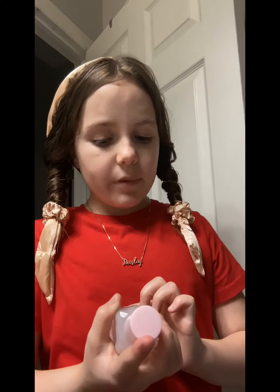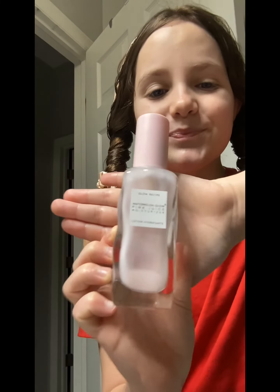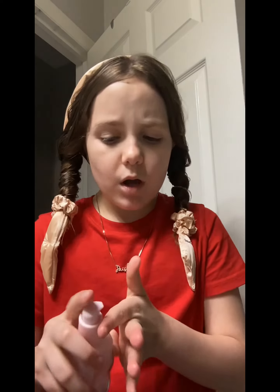Next, we're going to be using, again from Glow Recipe, the Watermelon Glow Pink Juice Moisturizer. Again, we're going to need one to two pumps — like a half drop right there. There we go. Rub it in your skin, just continue rubbing it. The skin is very hydrated.